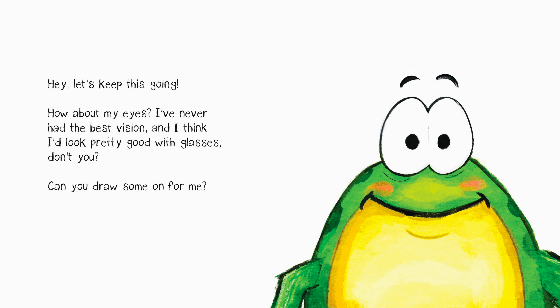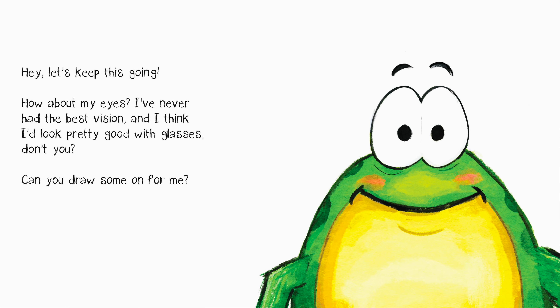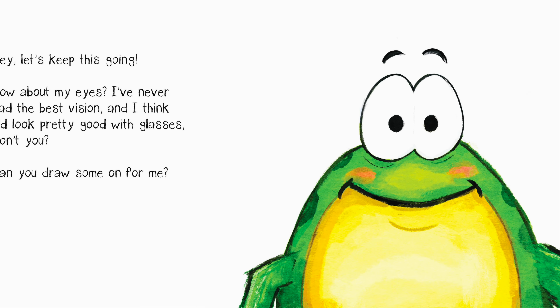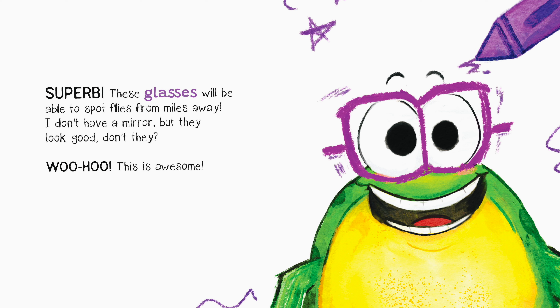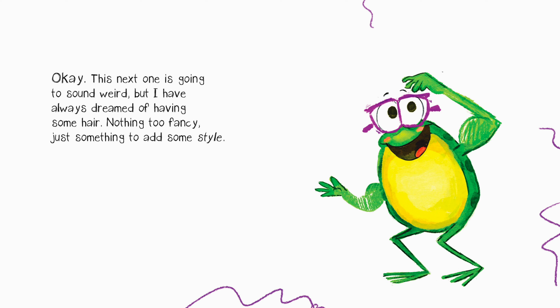How about my eyes? I've never had the best vision and I think I'd look pretty good with glasses — don't you? Can you draw some on for me? Superb! These glasses will be able to spot flies from miles away. I don't have a mirror, but they look good, don't they? Woohoo! This is awesome!